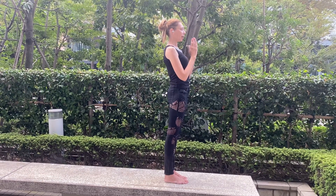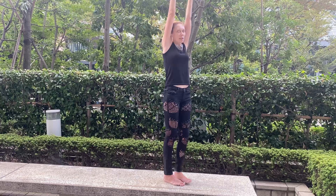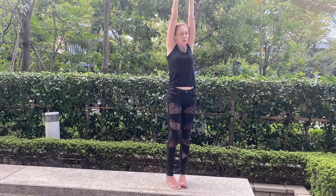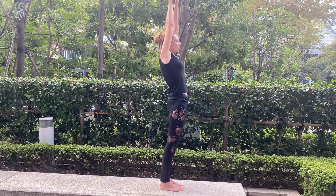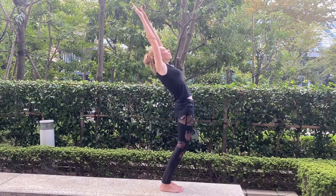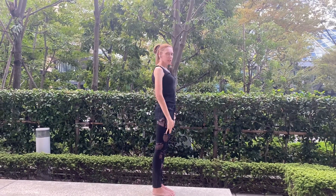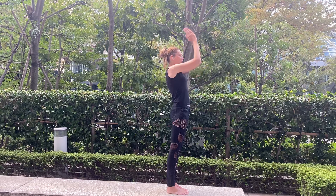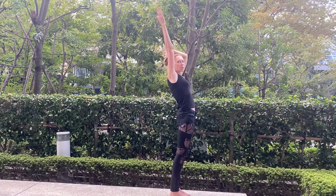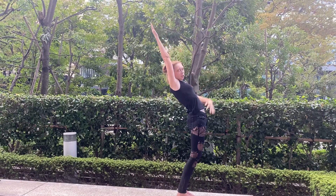Inhale. Support your head with your upper arms — it looks like this. We are making backup for your neck by using our upper arms. Then I arch back. When you arch back, your legs should be straight. You are arching back, supporting your head with your upper arms, and you are pulling your hips forward.